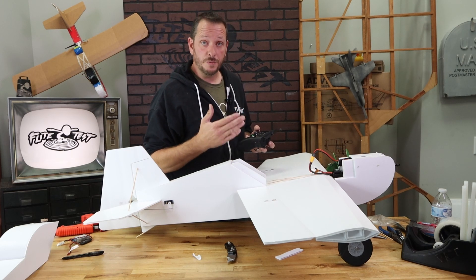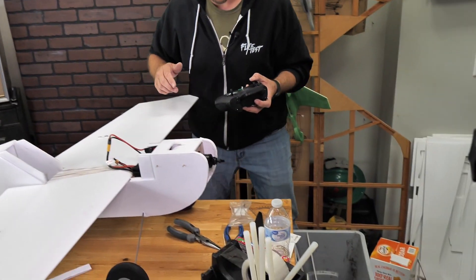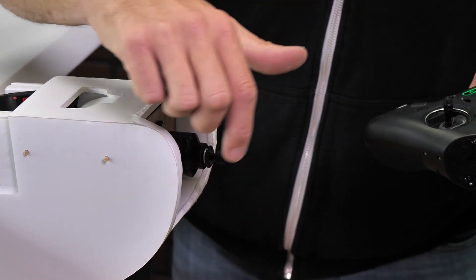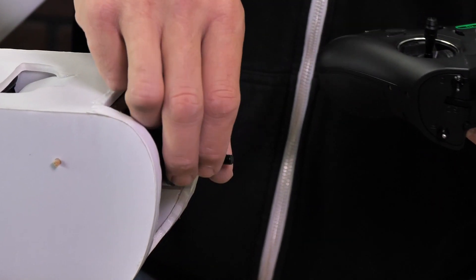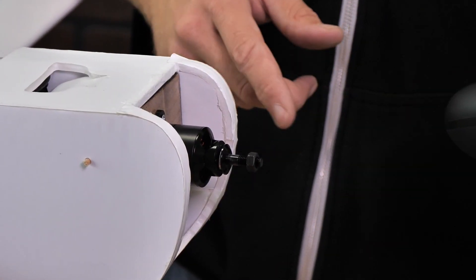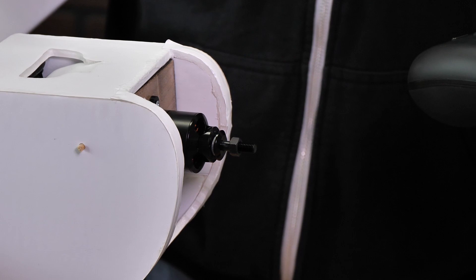One last thing we want to check is to make sure our motor direction is running properly. Give a little throttle — again make sure you do not have your prop on. The prop should be spinning counterclockwise; that's the exact direction we want. A really good indicator that you have the spin in the right direction is that your prop will naturally tighten up. If you loosen the nut and give throttle, you should see it tighten further. If it loosens and spins off, your motor is running the wrong direction.